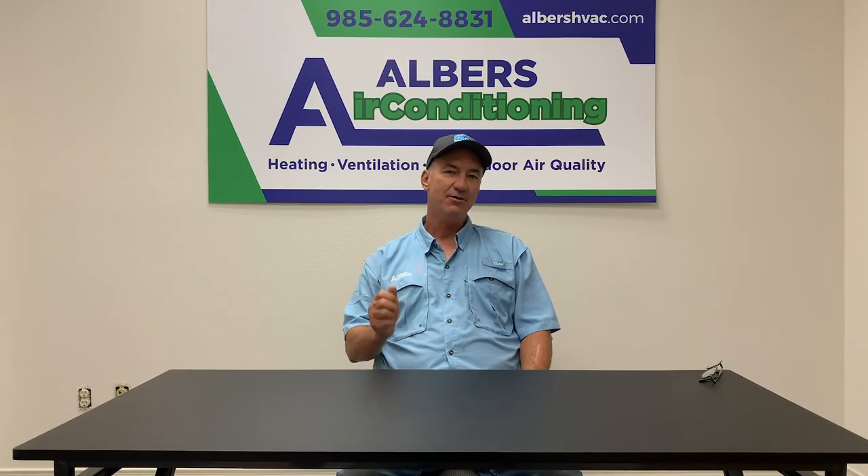If you need more information you can give us a call, reach out to us on our website at www.alvarezairconditioning.com, or give us a call at 985-643-6069. We'll be glad to give you some more information and assist you with your home project. Have a great day!